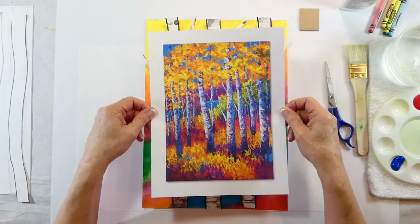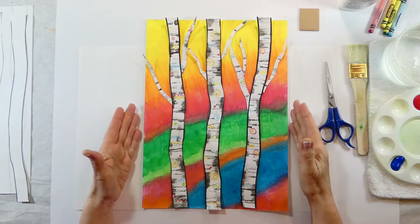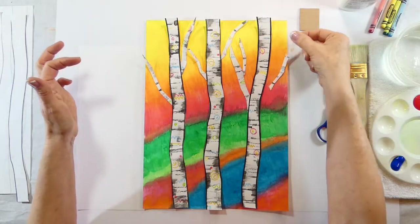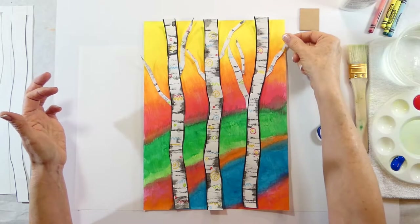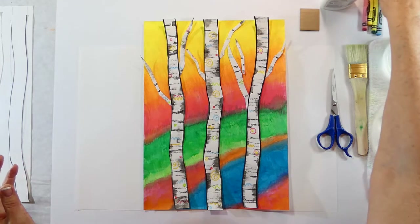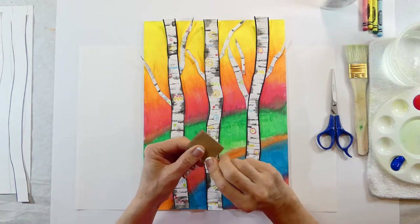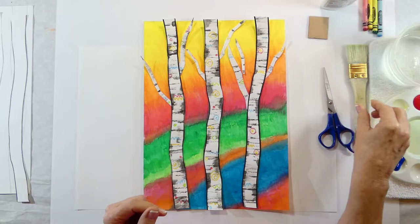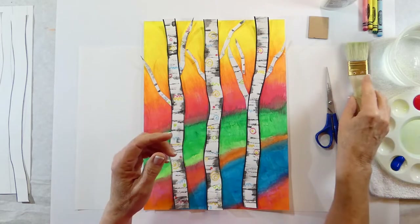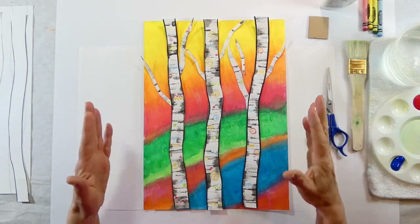Marian Rose gave me the inspiration for this whimsical birch trees project, and I'm going to take you through it step by step. Make sure you have everything out: your glue, three or four crayons, a little piece of cardboard that should be in your kit, a pair of scissors, a large brush for the background, your water and your paints. All right, let's start with the birch trees.